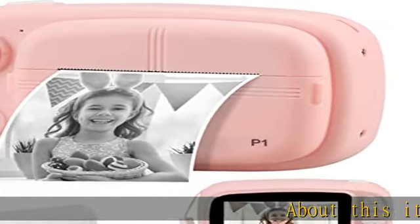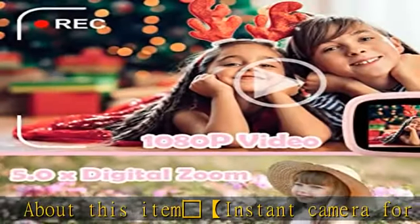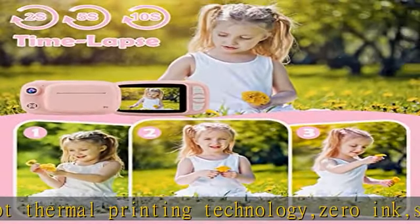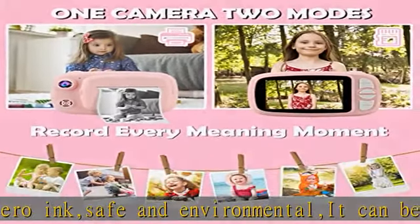About this item: instant camera for kids adopts thermal printing technology, zero ink, safe and environmental. It can print pictures in one second. It supports taking pictures, recording video, and printing photos anywhere and anytime. Easy to use, it can keep children away from mobile phones and electronic products, letting them enjoy the happiness of childhood.